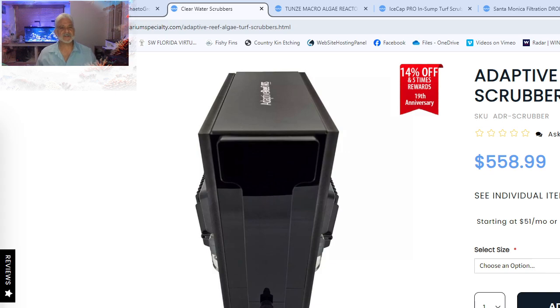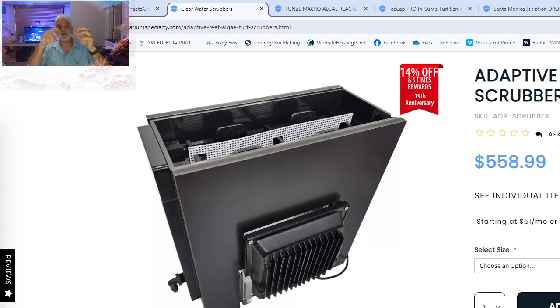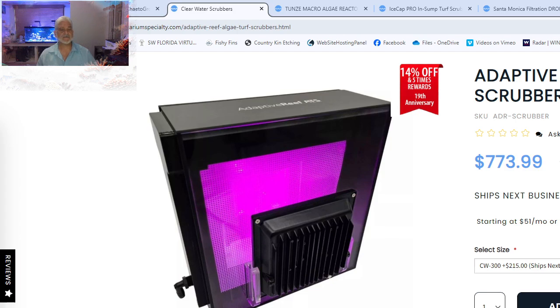The downside of all the external scrubbers is their high profile. If you don't have enough room between the top of your sump and the bottom of your tank, it can be hard to work with because you have to take the top off and slide the screens out to clean them. You're better off putting it on a side shelf and running the plumbing. It's a nice system for around 500 dollars, going up to about 773 for the bigger ones. If you have a big tank — say 150 to 500 gallons — these big units will keep up with that.